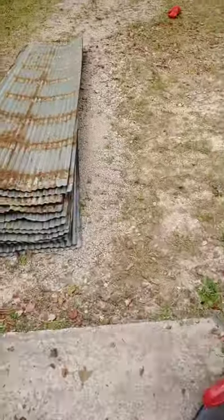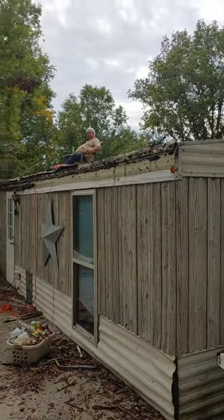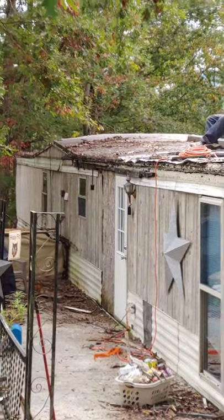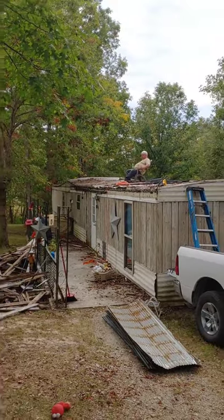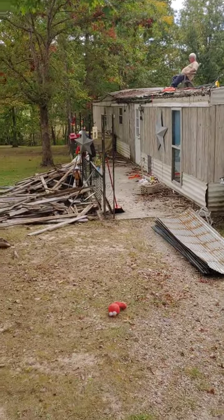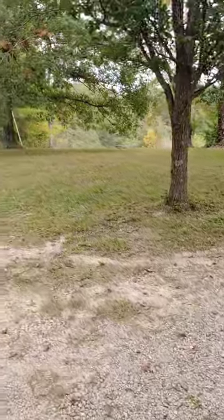Here you go guys, I'll show you what we're working with here. Here's the tin that he's been handing me off the roof. Lord, I want you to look what a mess we've got. He's up on that roof trying to just get it all off. Let me back up a little bit so you can see a little bit better — the whole porch roof was flung back on top of the trailer roof.